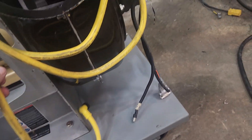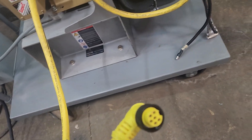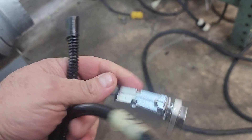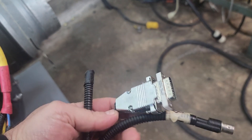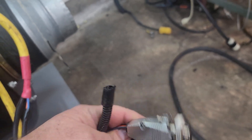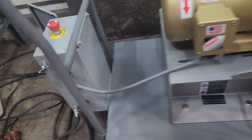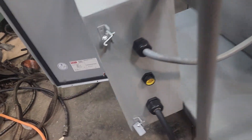It's got this cord that plugs in the side of it. It's got a serial or parallel port, a coax, and some other port on there. That plugs in right there.